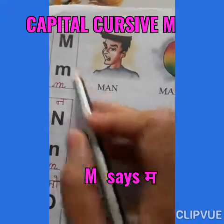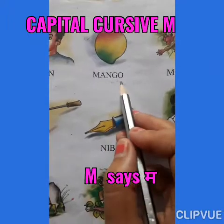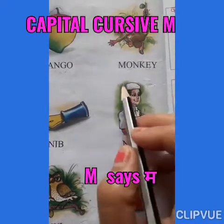M says man. Mama, man. M says mango. Mama, mango. M says monkey. Mama, monkey.